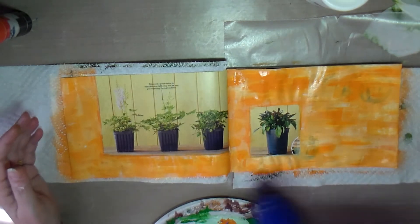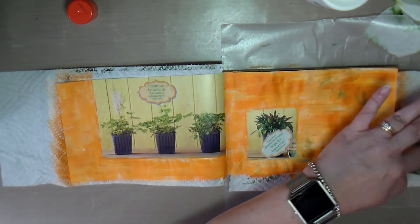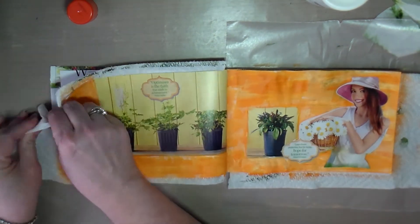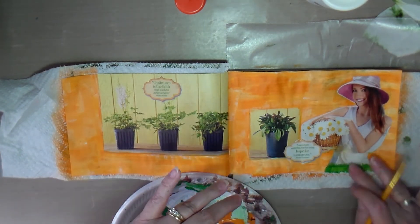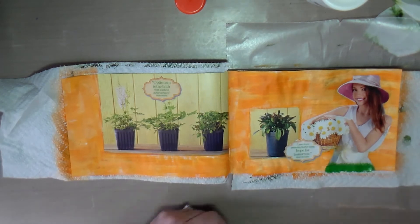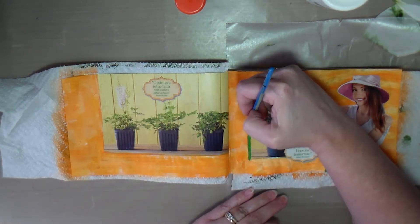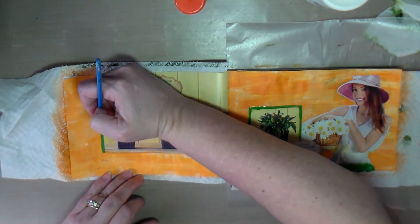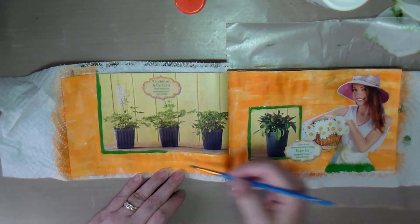I dried that a little bit, then went through my stash and found some ephemera — a girl figure and a couple of quotes to add to the page to cover up things I wanted hidden. She had grass at the bottom, so I put that in to blend it with what's on her dress. Then I liked that green and went around the potted plants with it, doing a little frame.